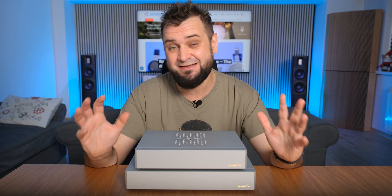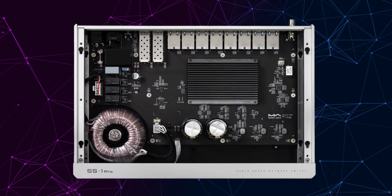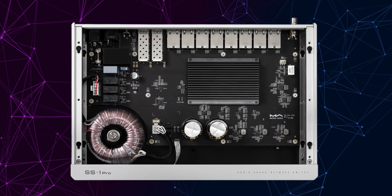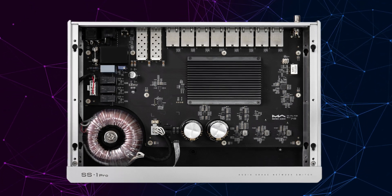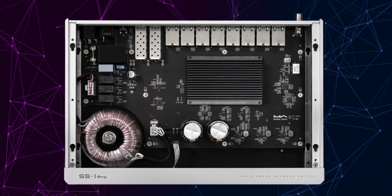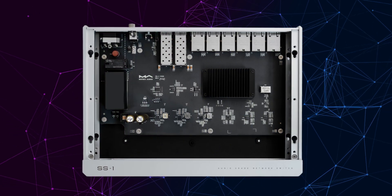On the inside, things are considerably more interesting. The biggest difference between the SS1 and SS1 Pro is that the SS1 has a switching-mode power supply, while the Pro variant uses a custom toroidal transformer combined with high-speed diodes and nearly 10,000 microfarads of filtering capacitors. Up to six ultra-low-noise voltage regulators provide clean power to the clocking system and to the main control chip. A large passive heatsink was also used for the main control chip, ensuring cool and noiseless operation.